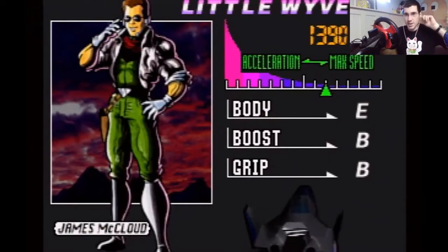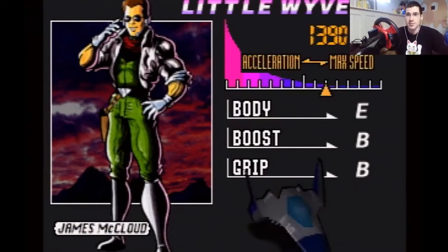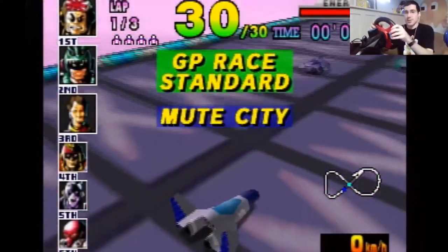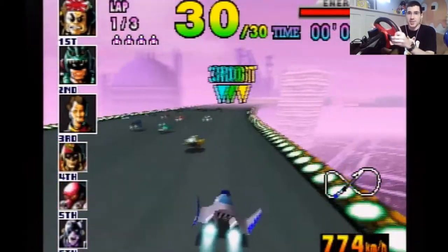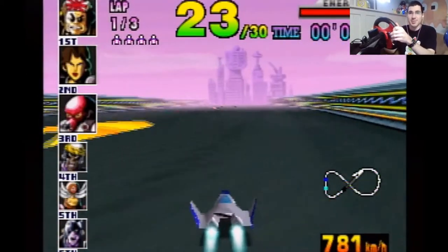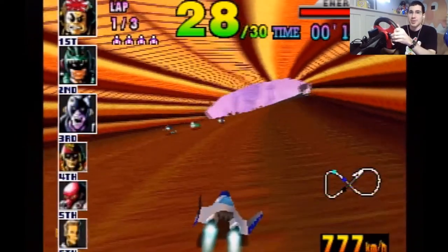Next up we've got F-Zero X. I love this game — not that I'm any good at it; I used to be alright. The controller rumbles on this one. Can you hear that? It's probably shaking the whole table. It rumbles any time you turn, which is all the time.